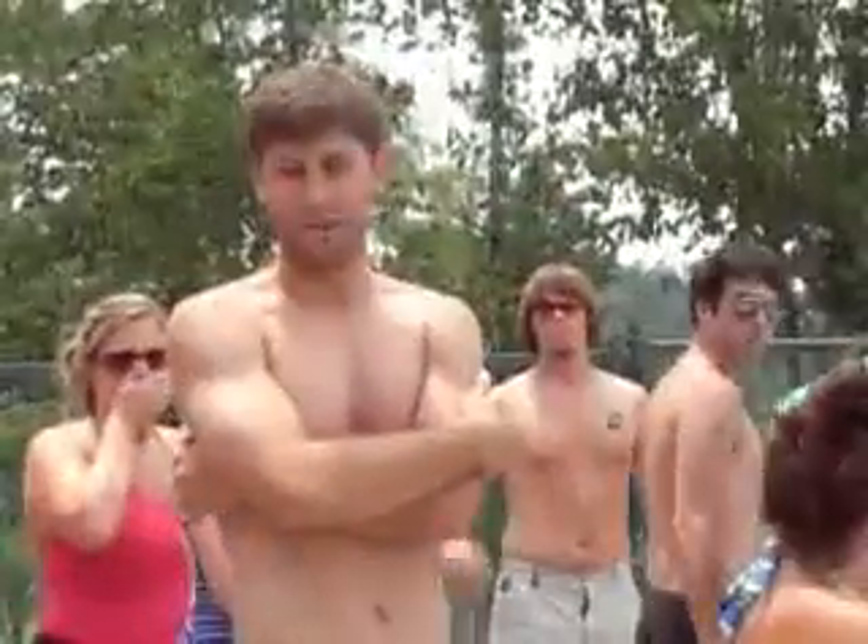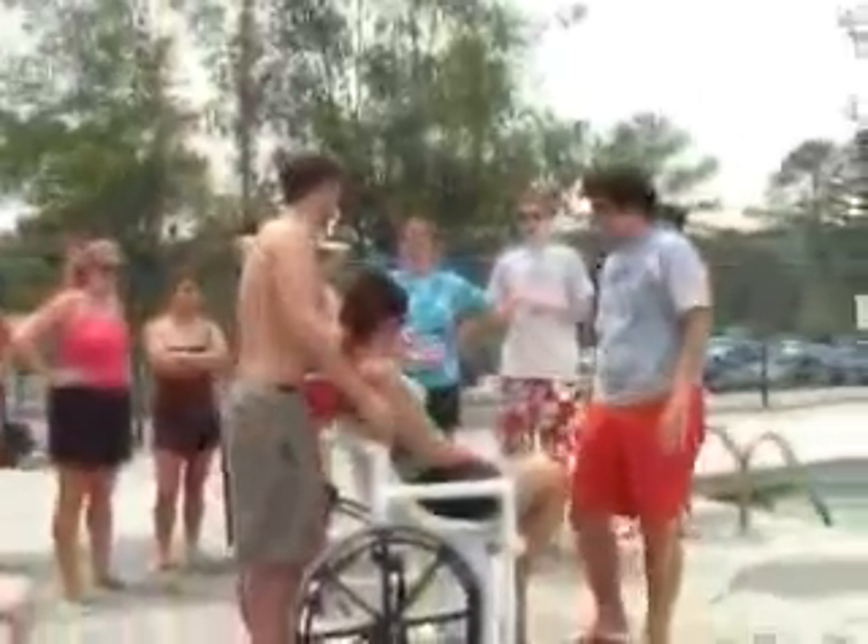Also, with being close to the pool, you want to make sure that you turn an electric chair off and put brakes on a manual wheelchair. Because you're going to be around a joystick, you don't want to bump the joystick.